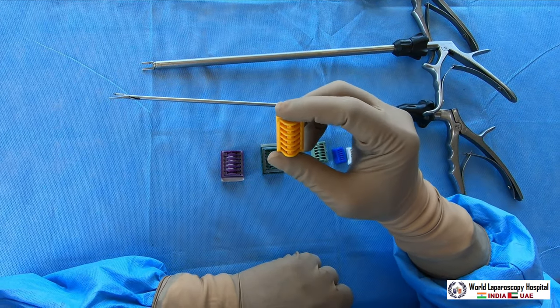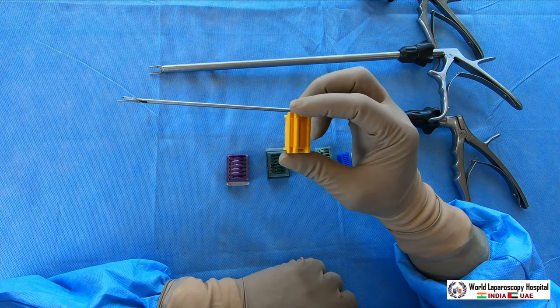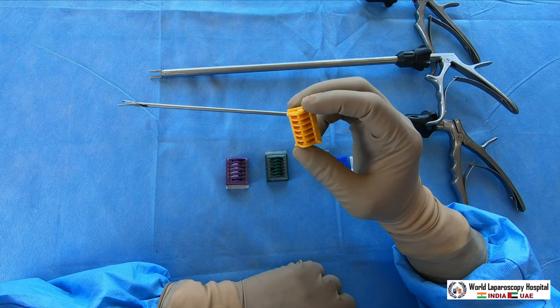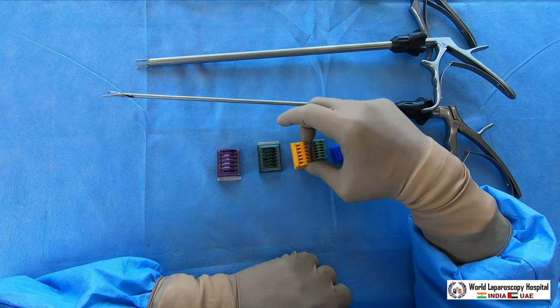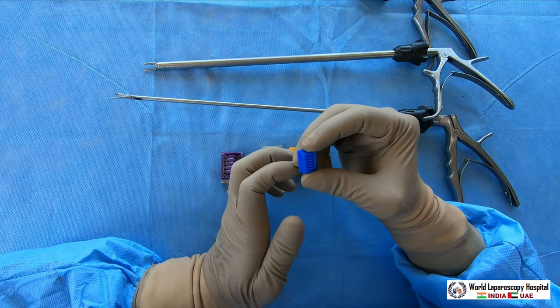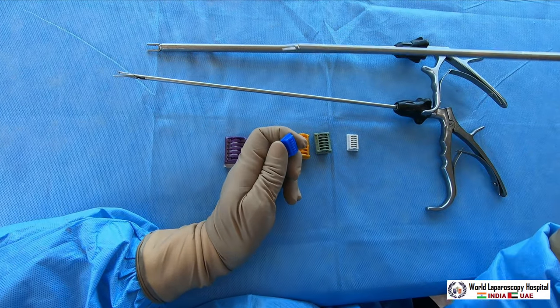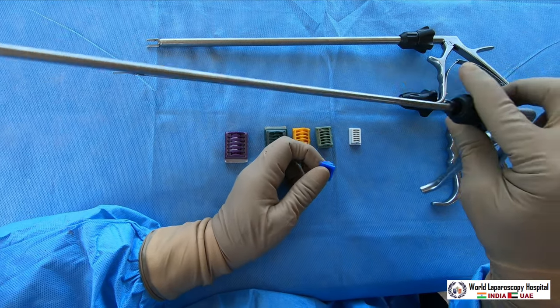Another is the yellow cartridge, which is called the large size. That can be used for structures up to 8 mm in diameter, like the renal artery or splenic artery. You can use the yellow clip. Blue should be used for structures up to 3 mm. The blue also has a 5 mm applicator type, but blue is rarely used.